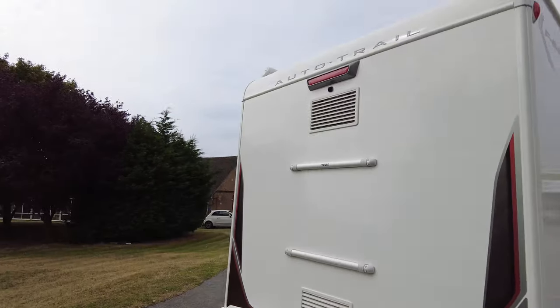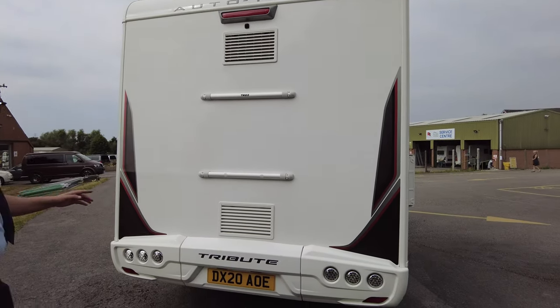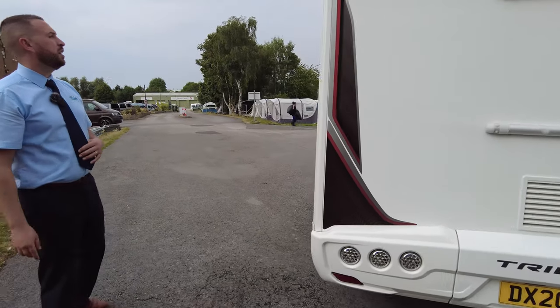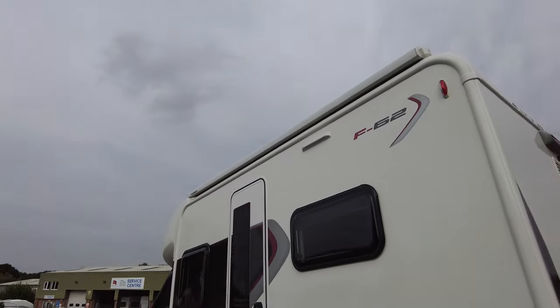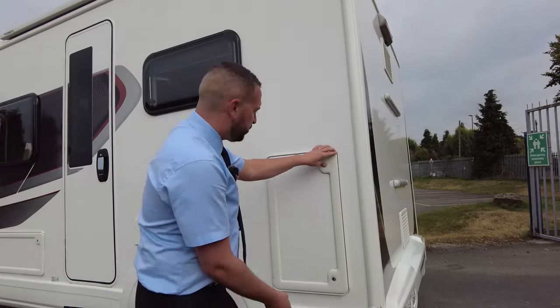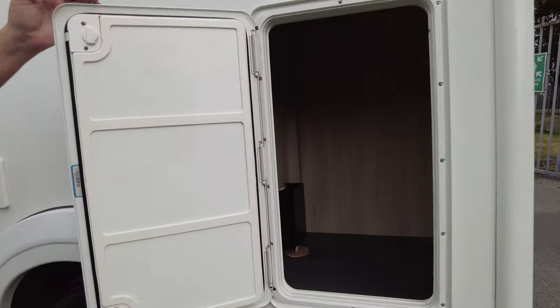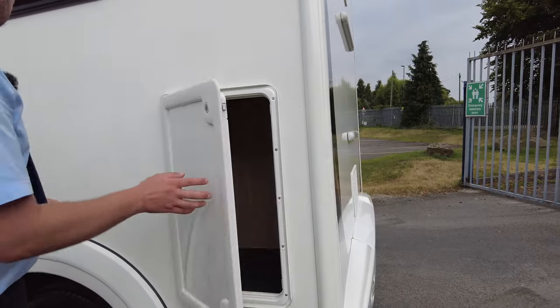Moving around to the rear of the vehicle, you've got the reverse camera up there which is built into your dashboard on the big screen. You've got fittings for a bike rack if you wanted to add one — nice and easy to attach. Round on the passenger side at the top you'll notice the full-length Dometic awning with an awning light up there as well. There's external storage too, so you've got a storage locker — plenty of room for compact chairs or a barbecue.